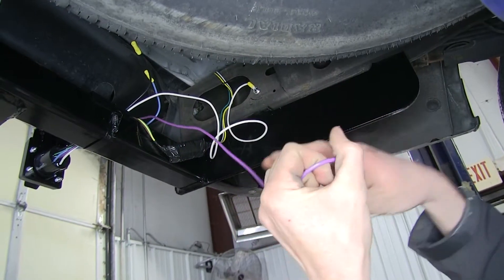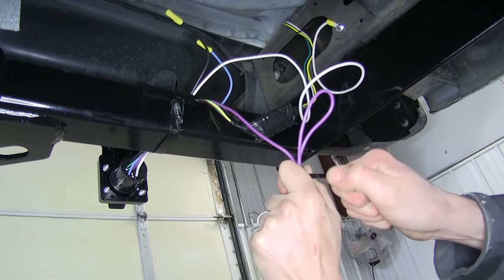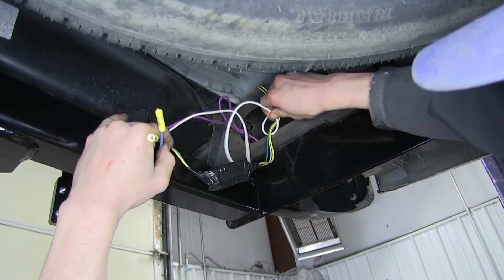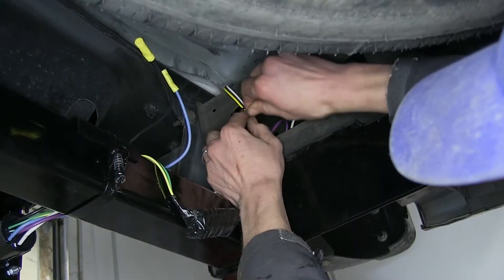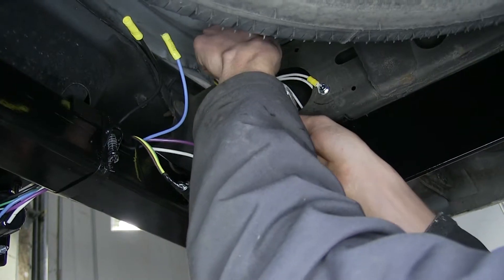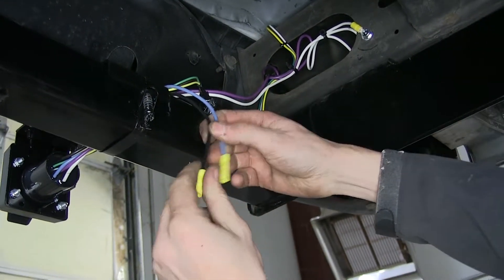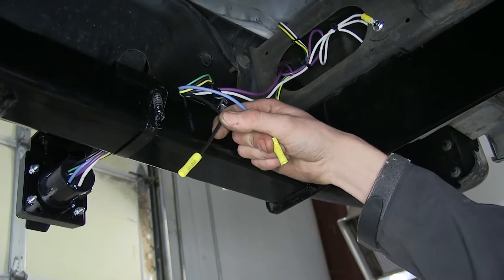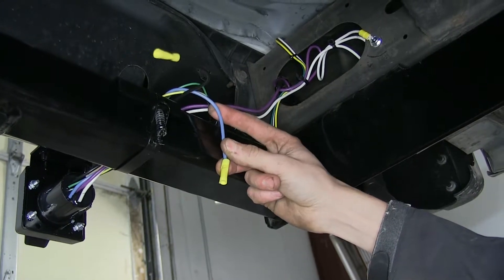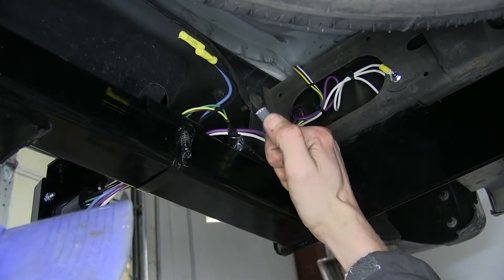We'll bundle up the wires a little bit and secure them with a zip tie. We'll tuck the wires up inside the frame pocket along with the remainder of our ground wire and secure them with another zip tie up to our four-pole wiring. That leaves us with two wires: the black one is our constant 12-volt power, which we'll connect to the battery, and the blue one is our input wire from our trailer brake controller to power the electric brakes on the trailer. We'll connect both of those wires to our gray duplex wire and run it to the front of the vehicle.